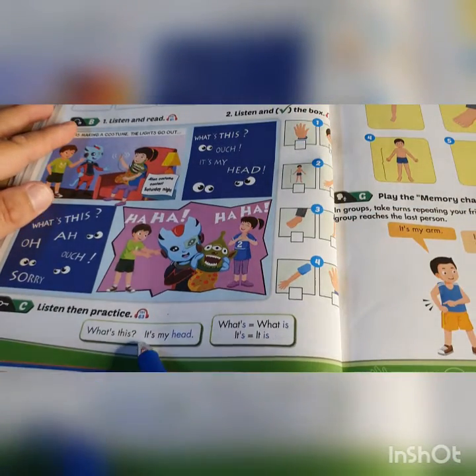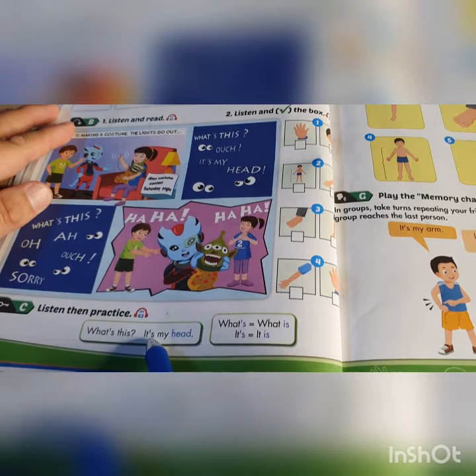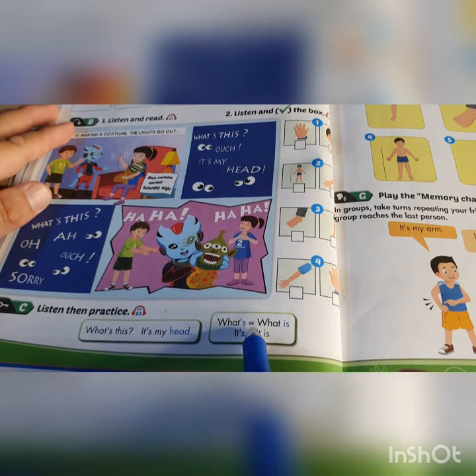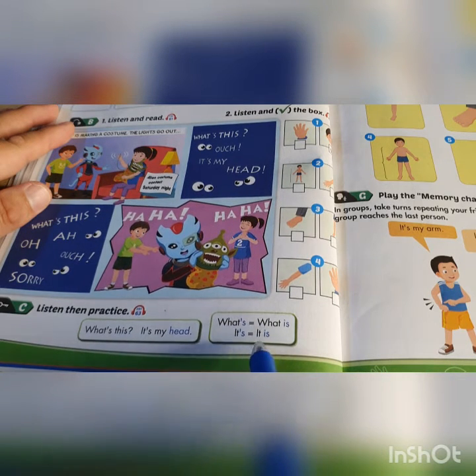Some useful questions: What's this? Or, what is this? It's my head. Or, it is my head. So, what's equals what is. It's equals it is.